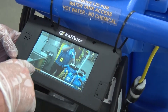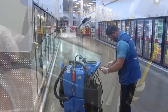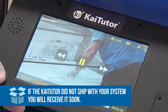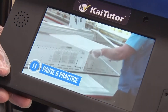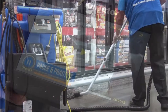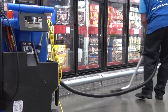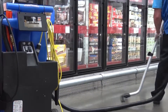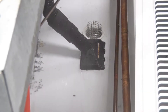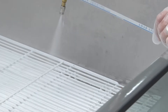The Fresh Cleaning Cart also includes the machine-mounted KaiTutor Video Training System, providing on-demand training videos at the point of work. The innovative and versatile tool simplifies training with its play, pause, practice approach. The KaiTutor system includes a series of training videos that cover a wide variety of cleaning tasks throughout the building. For detailed instructions for using the Fresh Cleaning Cart to clean cooler cases and other areas of the building, refer to the placards and training videos that came with your system.